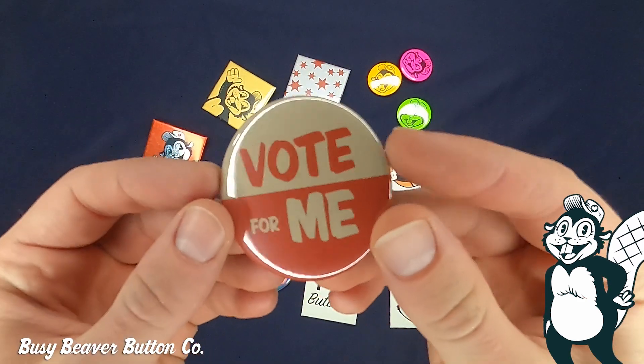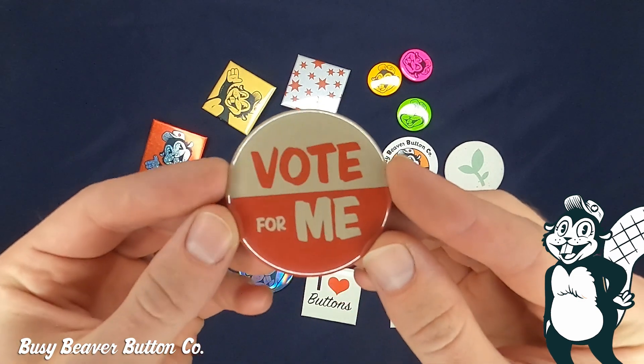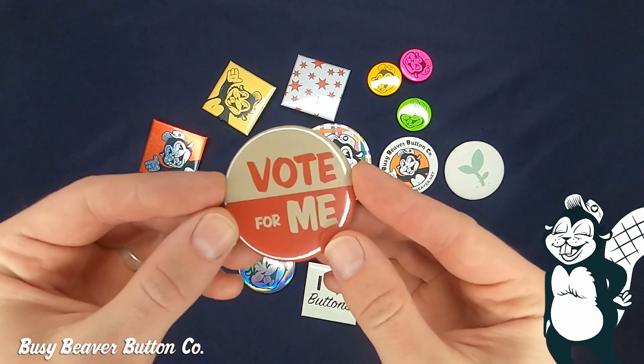This is an example of our paper bag finish. It gives an aged, kind of distressed look to your design. Something to note is that the paper bag will affect the colors, so you might want to check with that first.